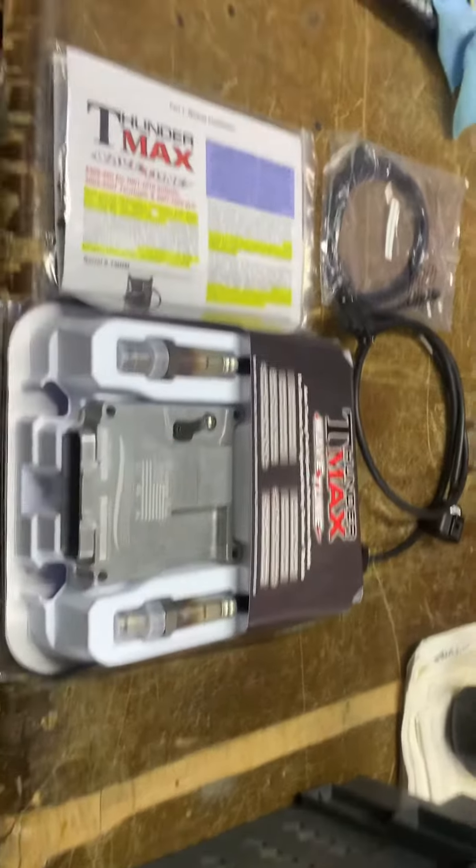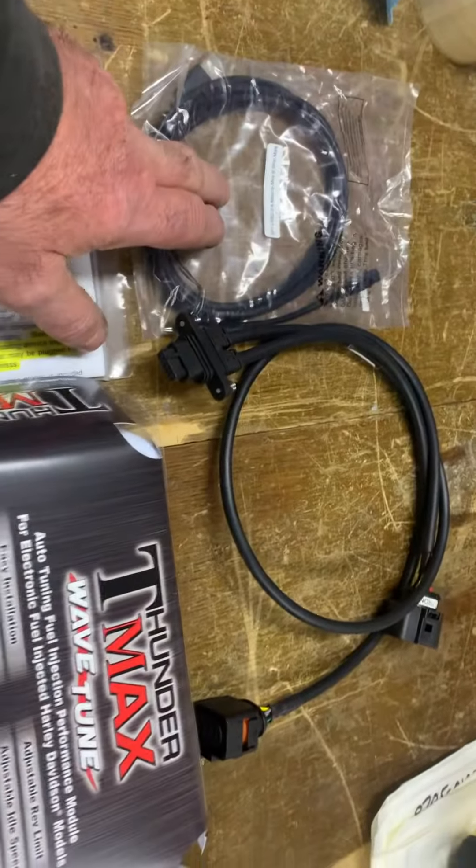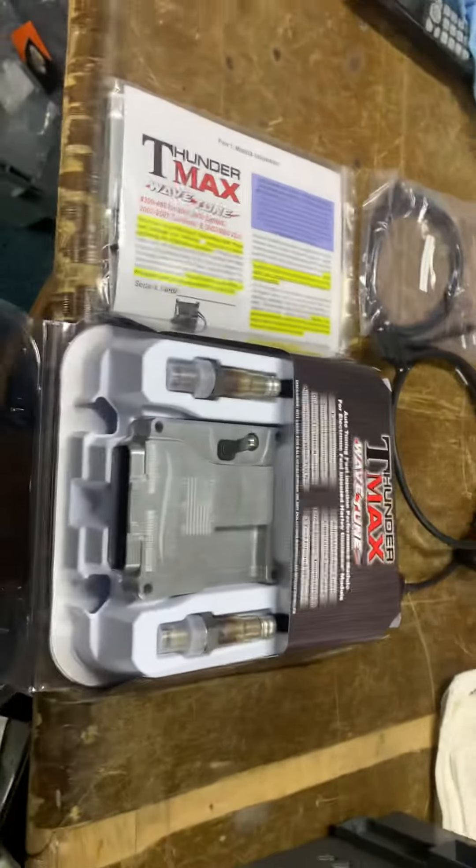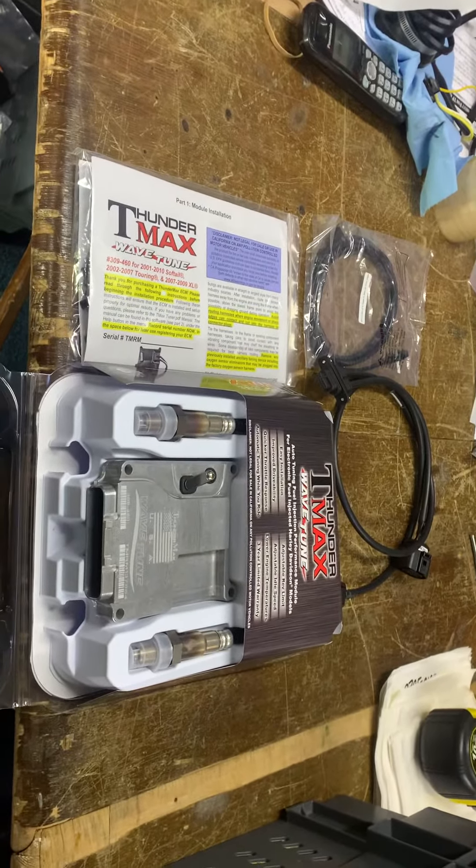This is the 36-pin Delphi, as they call it. Cracking bit of kit, very easy to use, comes complete with the lead to plug in to program it. You basically just set a base map in, which is rough, and as you drive along it will remap.